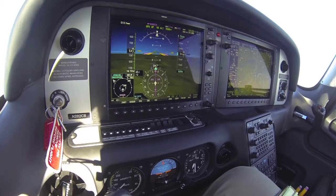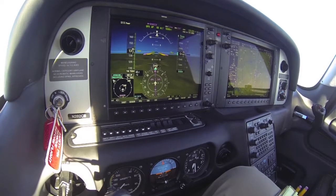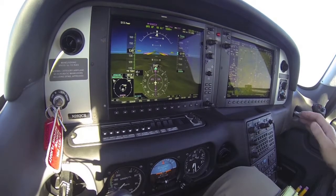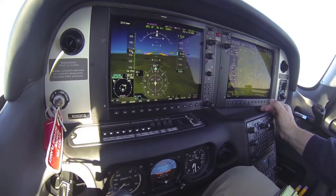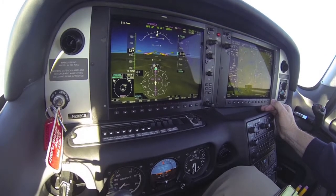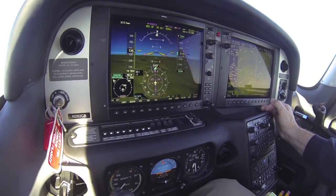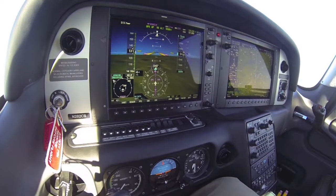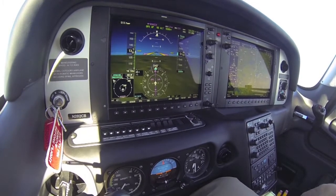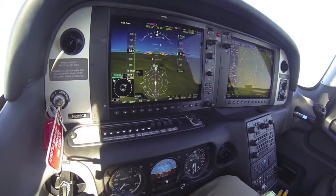Good afternoon. What I'd like to do today is demonstrate a few of the safety features available with the Cirrus Perspective Avionics. We'll take a look at what is called ESP, or Electronic Stability Protection with the Cirrus, which is envelope protection — protecting you from doing things that you probably shouldn't be doing.